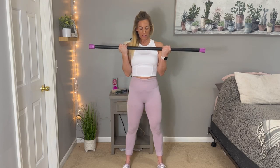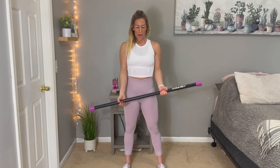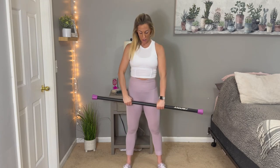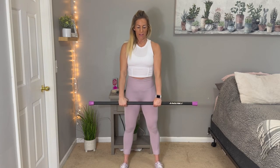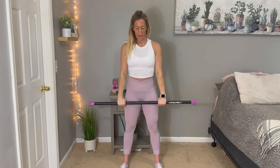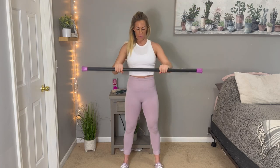Squeeze when you get to the top and back down. Let's take a little break and shake it out if you need it. We're going to go to reverse curls to overhead press. So we're going to put our palms facing down, bring the bar up and over our heads, and back down. Making sure to breathe, keep that core tight.